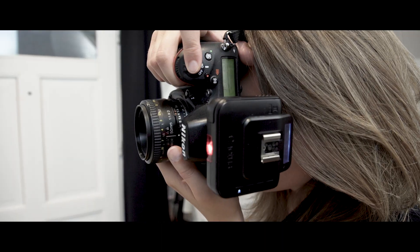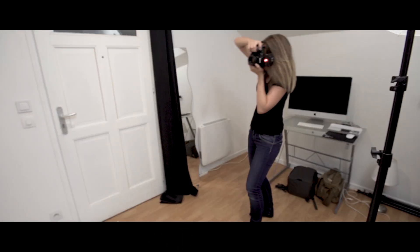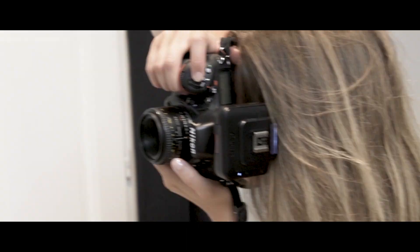The RQ250 is the only studio light equipped with an AF assist, like a speedlight, to help you achieve accurate and efficient focus. Whatever the ambient light is, you are sure to work in ideal conditions.